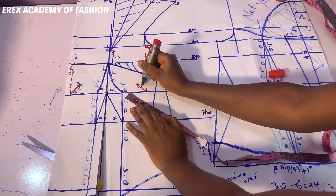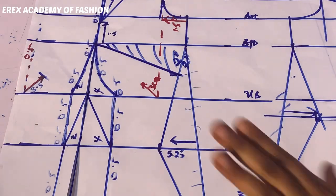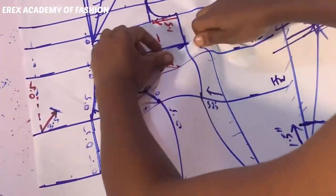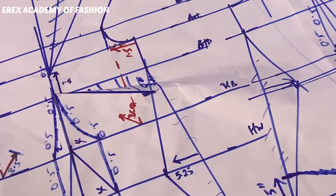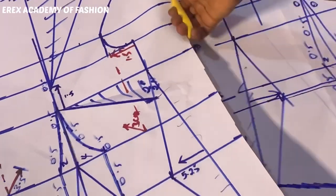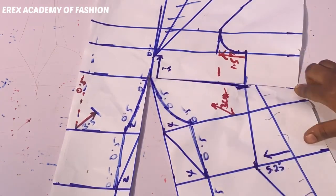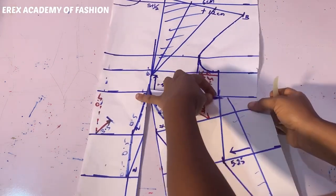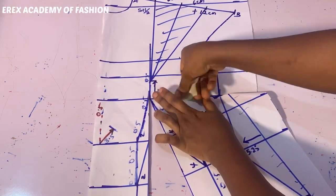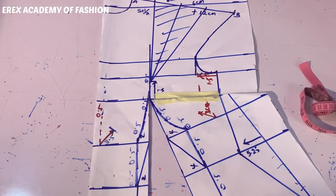From the point where it touches the underbust, measure three centimeters. You measure only three centimeters, then permanently close the bust dart. You can use masking tape to close it, or use a pin if you don't have masking tape. I cut this part separately from the back so my pattern will be more flexible. After this is done, you can use your French curve to blend your curves, or use freehand — but if you're not comfortable with freehand, please don't use it.